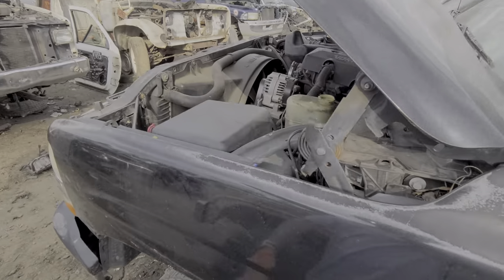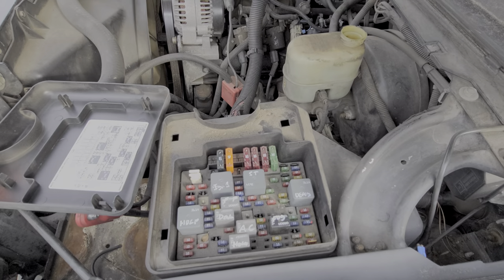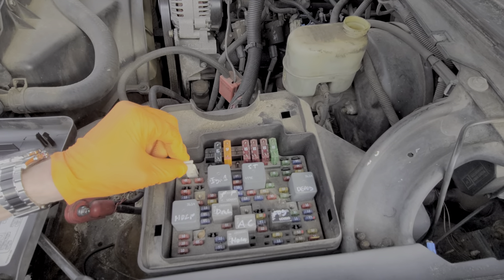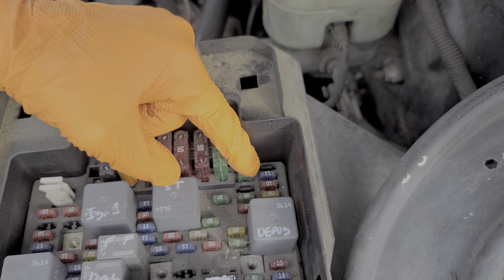So now let's head over here. We can open up this cover to the electrical center by just pulling it like that. Chevy has given us a fuse puller here that we can use, and in addition to the spare fuses I just showed you, we can also find some more located in this upper right-hand corner.